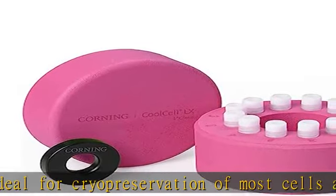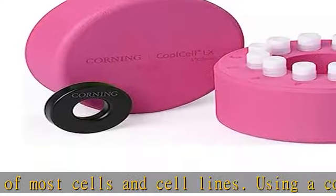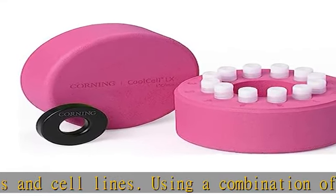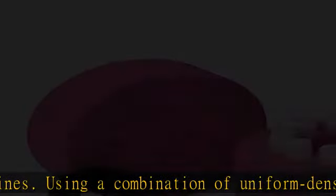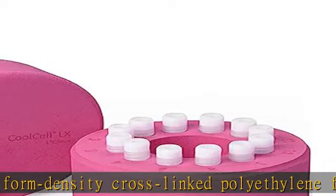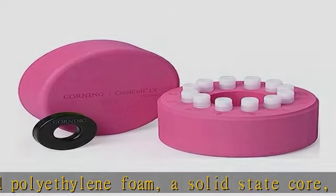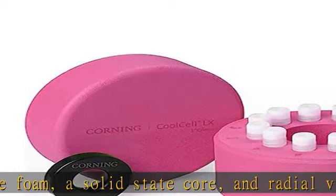The foam is non-absorbent and will impose negligible change in the freezer environment, thereby protecting nearby frozen samples. The low heat content also ensures that Cool Cell LX containers will rapidly return to room temperature when removed from the freezer. Check the description to get this product today at the best price.